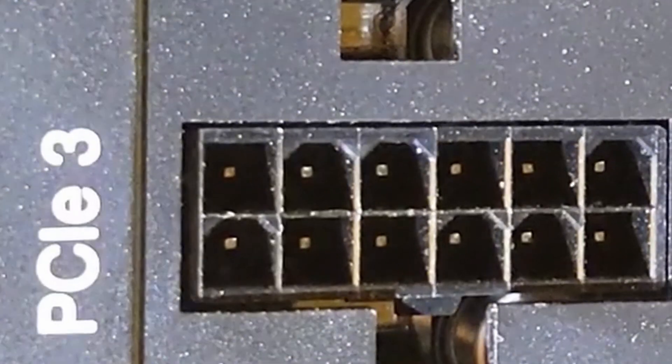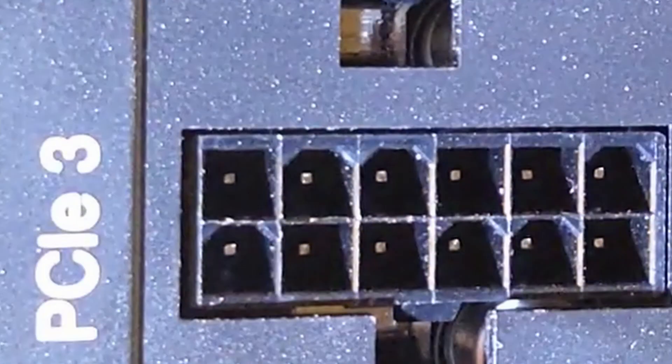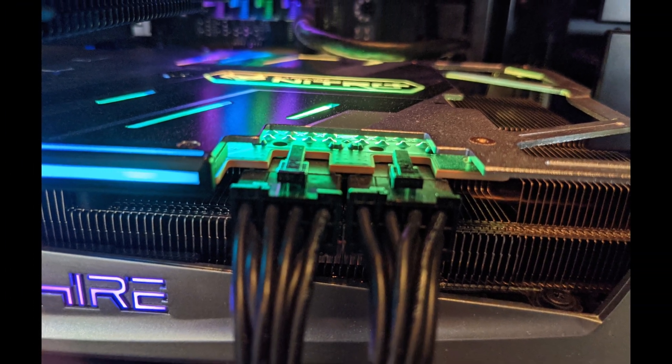This is a cable that plugs into the graphics card — the VGA, or Video Graphics Array. They are numbered so you can identify them when you have a bundle of cables hanging out the back of the case. This is called a 6-plus-2 cable, meaning if the GPU needs 6 plugs, you fold the other two away. If you need 8, you push the two together before inserting into the GPU.